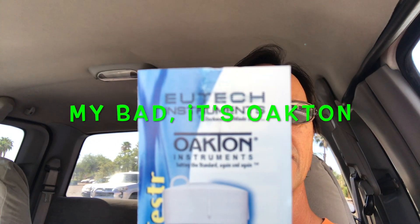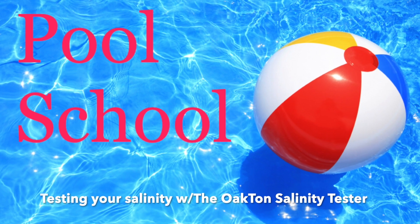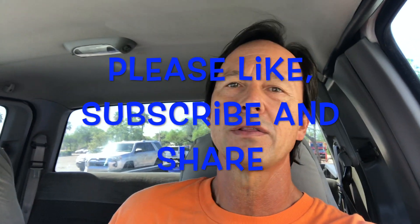Howdy gang, in today's episode of Pool School I'm going to fulfill a request. I showed this saltwater tester in my series on salt pools and people have asked me how to specifically use it. Before we go any further, remember to like this video, subscribe to this channel if you haven't already, and share it with your friends so they can save money and learn to care for their own pools.